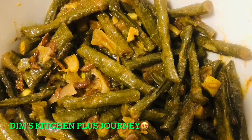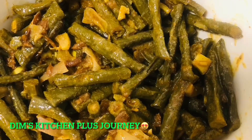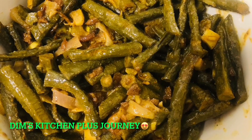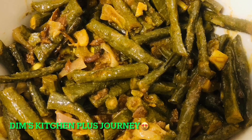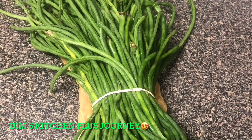Welcome everyone, thank you for being here today. I'm cooking some long beans with some spices and coconut milk. This is a very easy way of making long beans, and you can eat it with rice, bread, roti, or anything you want.